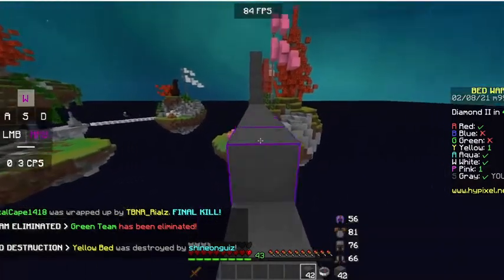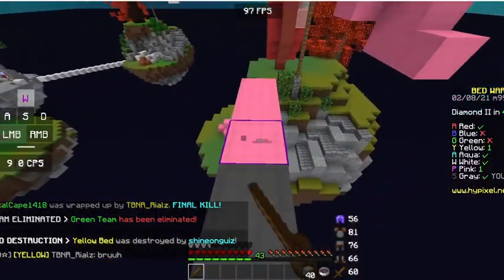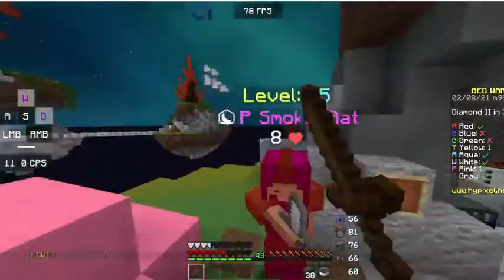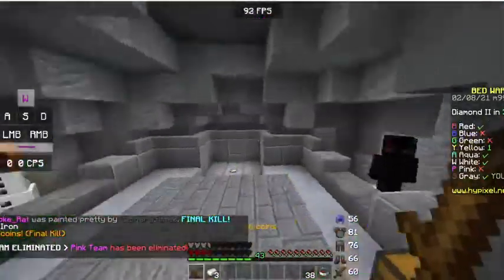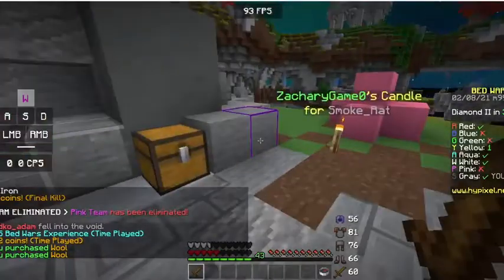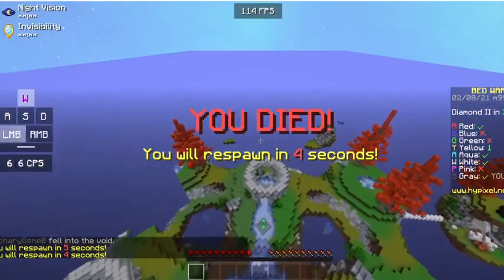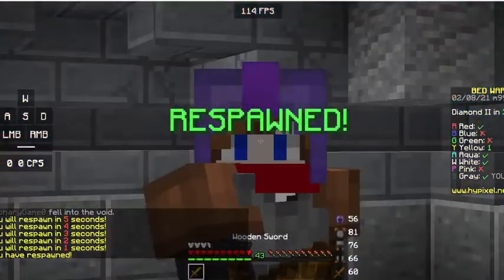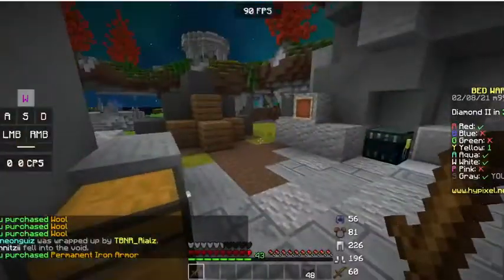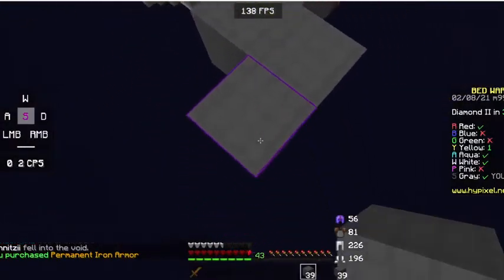I butterfly click to place blocks fast and I've been trying to jitter click recently but it's just not working — I place too many blocks too fast. He has an iron sword — why did you buy that? He just froze so now he doesn't exist anymore. I'm gonna void so I can get health back and go to the diamond gen for Prot and Trap. Remember kids: always buy Sharp and Prot — wait, always get Prot and Trap, unless you can get Trap and Sharp.